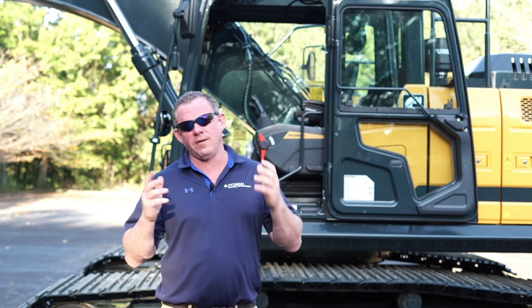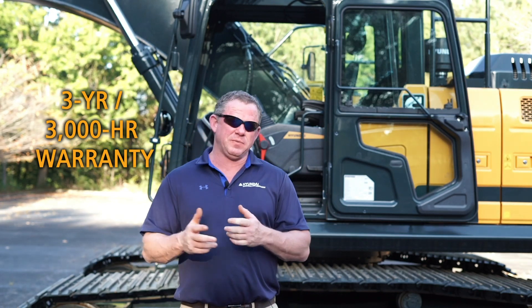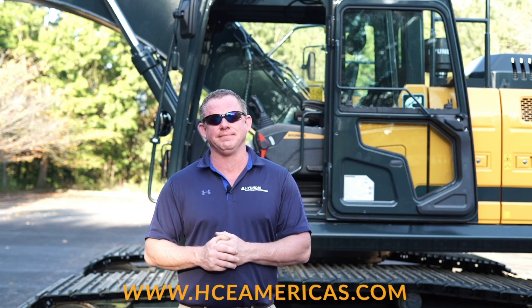This concludes the features and benefits of the new HX220AL. Remember, the 220AL, like all AL model excavators, has a three-year, 3,000-hour bumper-to-bumper warranty and a five-year, 10,000-hour structural guarantee. You also receive HiMate, which is Hyundai's telematics platform, free for the first five years. For more information, please visit hceamericas.com. Thank you.